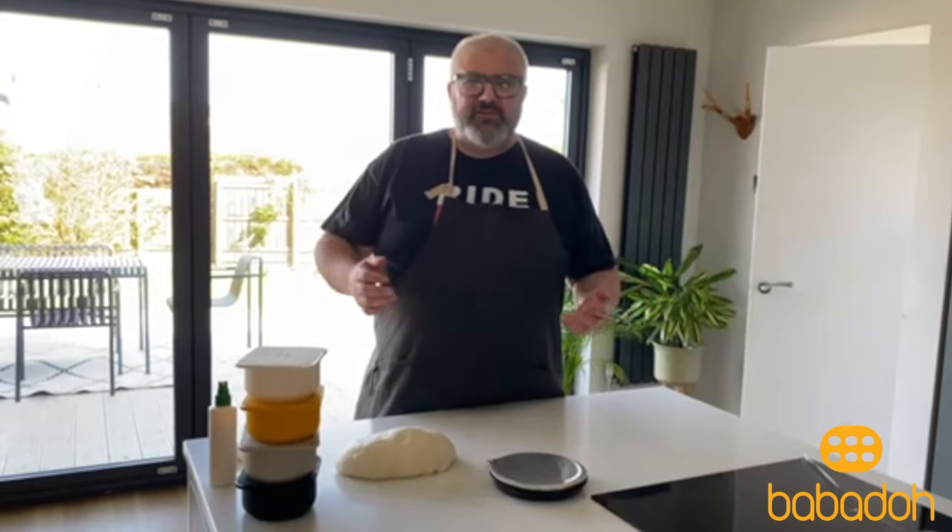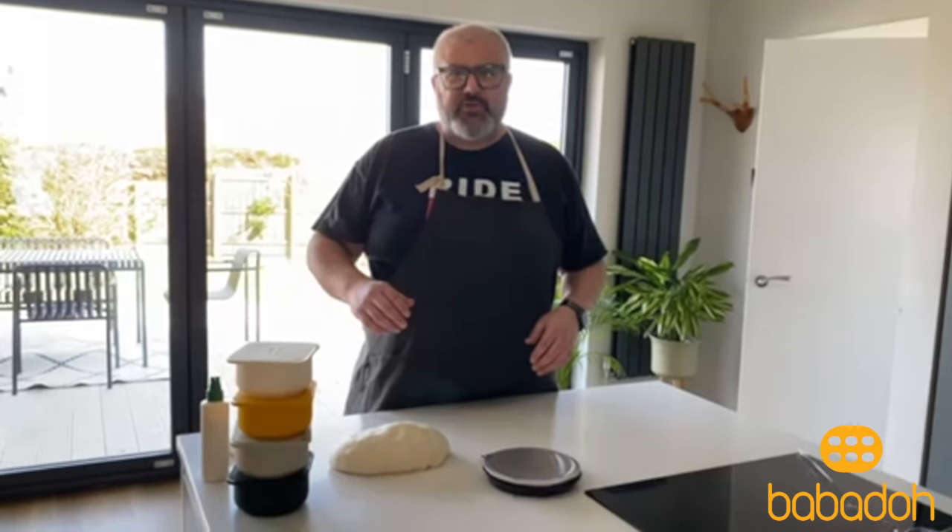Hello everybody, welcome to Babadough. My name is Errol and I'm one of the founders of Babadough, and I wanted to give a quick tutorial on how to best use Babadough for proving your dough balls.